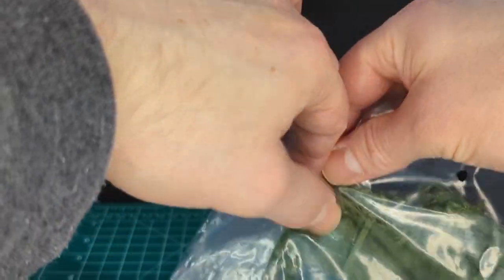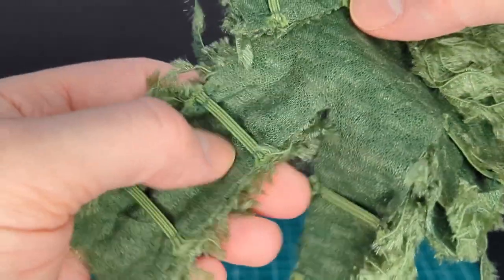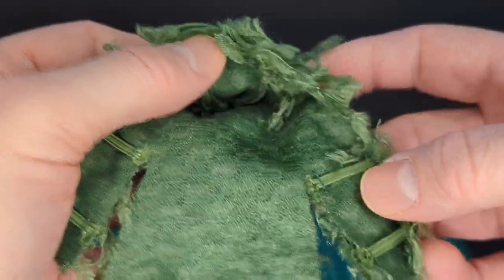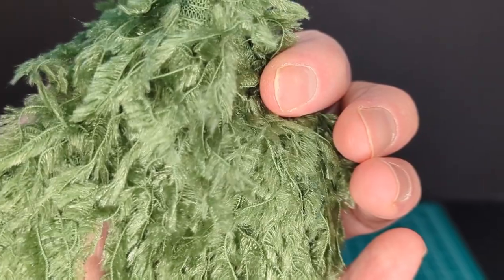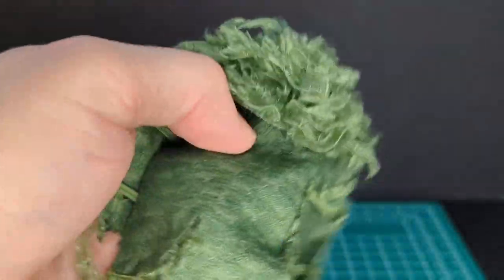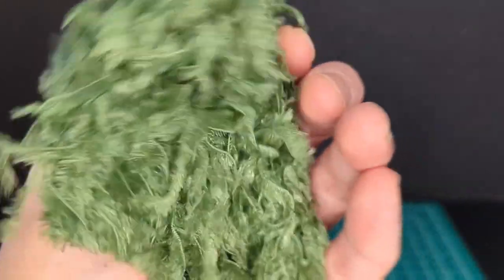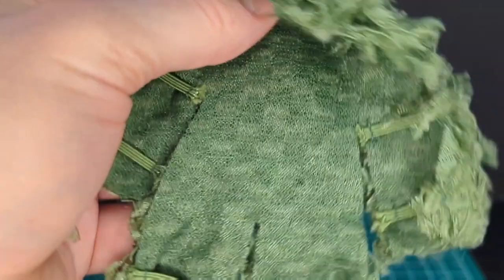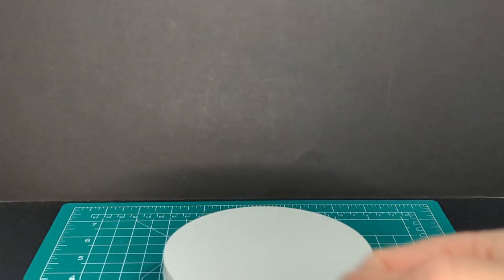Lastly with the accessories we have the ghillie suit. It looks like there are soft-goods type straps that go around the figure's arms and legs, and a hood — very cool. It looks like real fauna, or vegetation, or moss. It's a little thin but you can still feel the stretchiness and the quality is really cool. It looks like a little bit of material fell off.